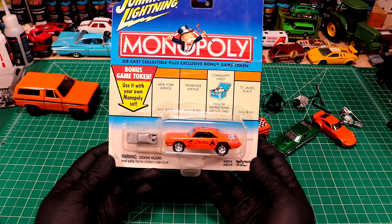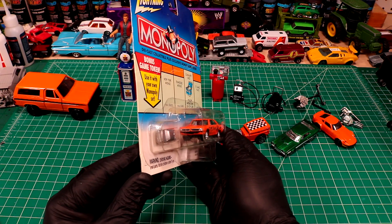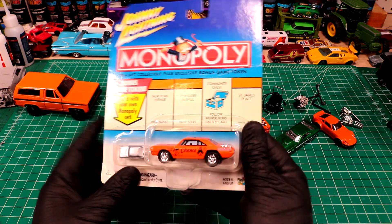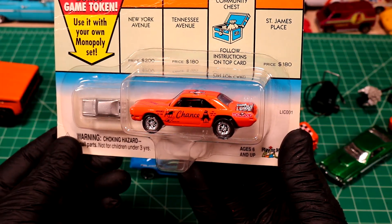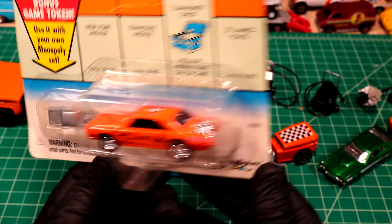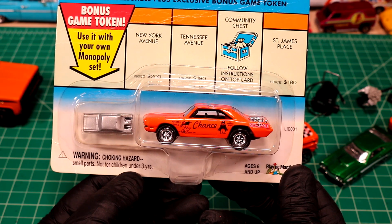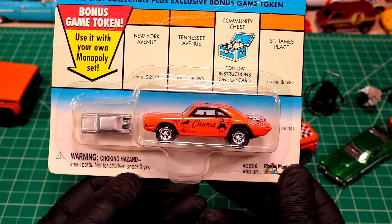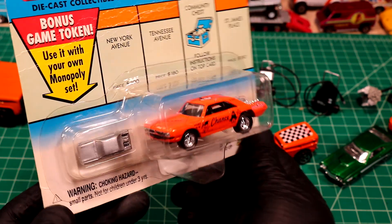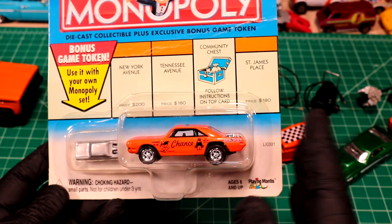Last but not least we got a couple carded Johnny Lightnings. Wow - look at this one. What is that thing? Definitely Dodge. Chance card - Dodge Dart! That thing's got some awesome wheels on it, trunk is open - rear engine Dodge Dart. So we got a rule here on Diecast Resurrection where every car that gets donated gets stripped, so this Monopoly Chance Dodge Dart is going to be no more. We're going to strip it and do something sweet with it.